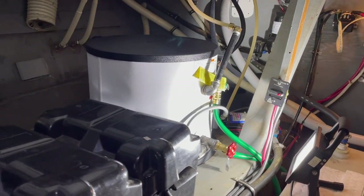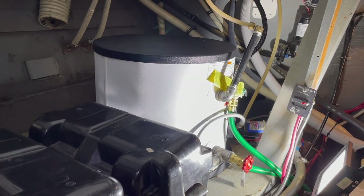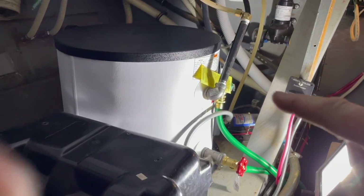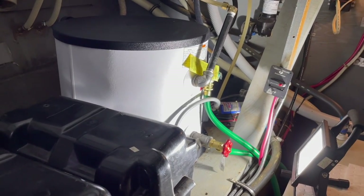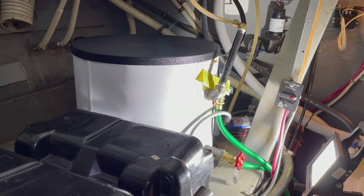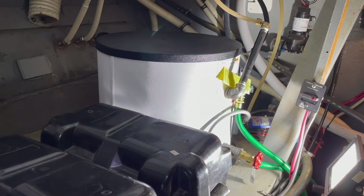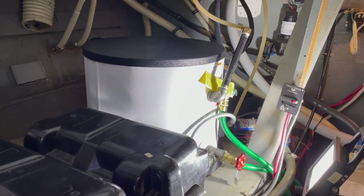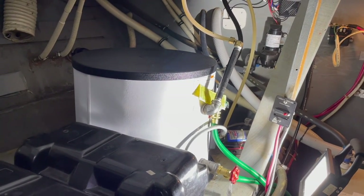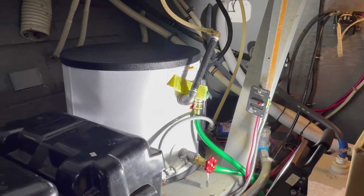Here we have the new water heater installed. Everything is hooked up, water's back on, circuit breaker is on, and it should be warming up. I'll check for hot water in a little bit. Everything went fairly smoothly. I have one tiny little drip — it's dripping from the hot water out fitting — so I'll probably have to shut the water off, take that fitting off and rewrap it in plumber's tape. My guess is I just didn't get that plumber's tape on there quite right, but everything else is good, no other leaks. Happy with everything as it is.